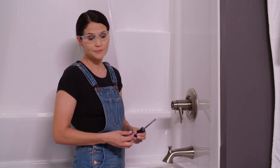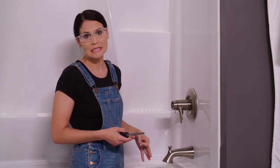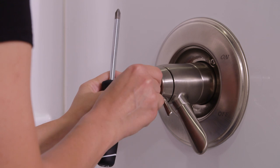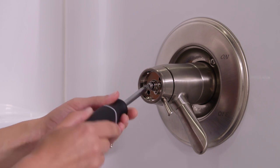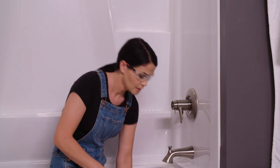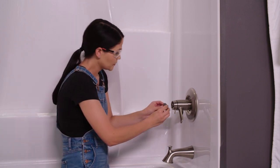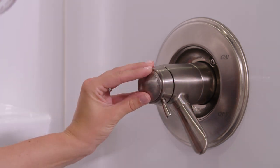Now it's time to screw down our temperature knob. I have a screw included in the packaging and a Phillips screwdriver. Since we're working with small parts, you might want to put a towel down over your drain so you don't lose anything. I'm going to hand thread the screw into the hole in the center of our temperature knob, then tighten it the rest of the way down with the screwdriver. Now I'm going to take our cover, making sure it's right side up, apply some pressure, and it should seat right in there. That wraps up our install — I hope it went smoothly for you. If you have any questions or need any help, reach out to Delta's customer service; they have a knowledgeable support staff ready to help.